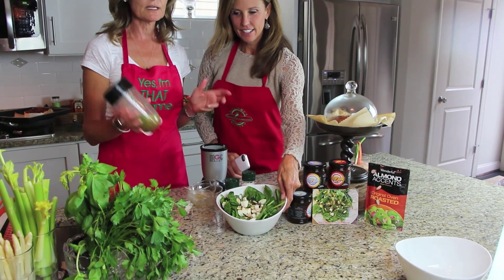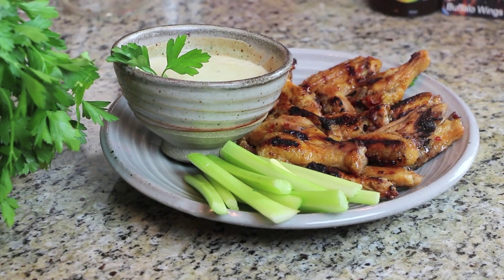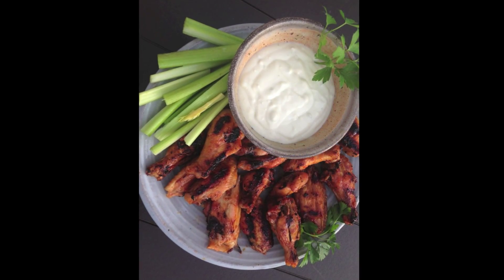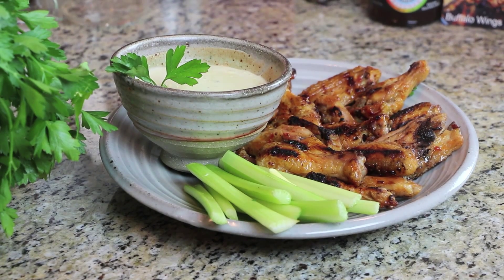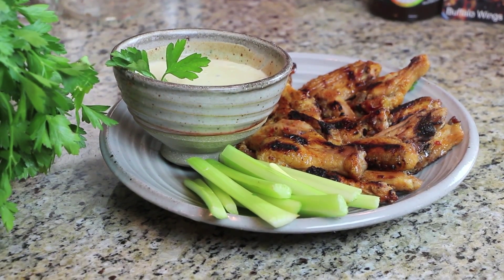Put a little dressing on there — I make it every week. Next we're moving on to our chicken wings, a tailgate favorite. These are Buffalo Wings in Hell!